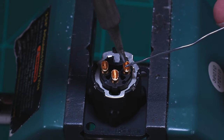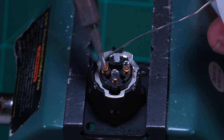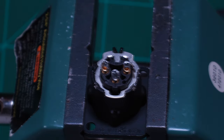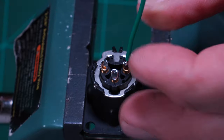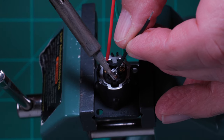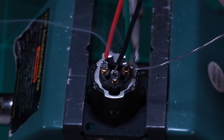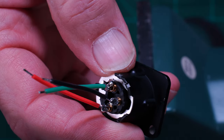All we need to do now is solder our wires to the connector. Tin each cup on the XLR in preparation. Cut and strip a few 2-inch long 24-gauge wires. I'm using green for pin one, red for pin two, and black for pin three. Note the ground connection on the XLR connector. We need to solder this to pin one so that we tie the connector and thus the entire case to ground, providing shielding for EMI and RF interference.